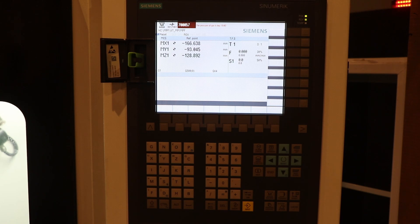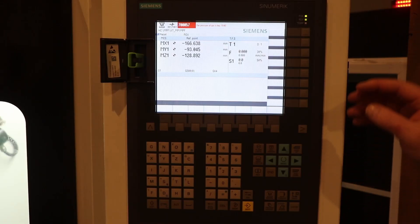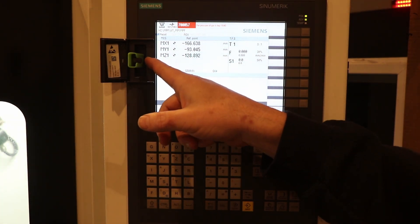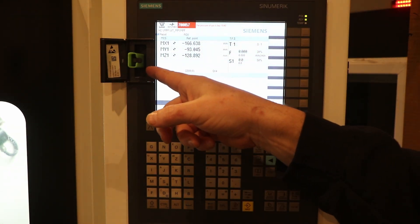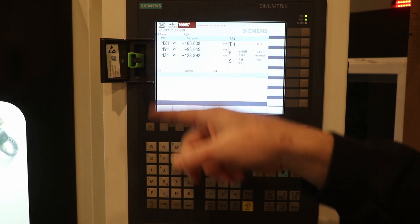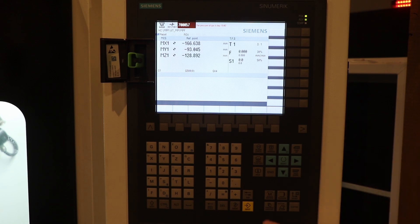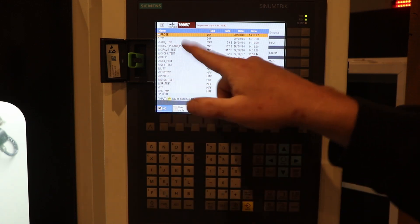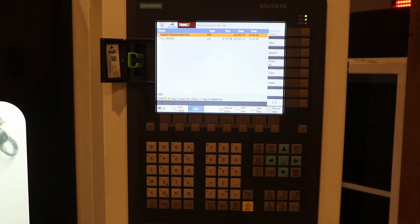Now as a bonus for you greenhorns out there like me: let's say you want to access or look at the files on your USB thumb drive — either to verify that your archive is there, or to access a program you want to copy onto the hard drive on the mill. First, click Program Manager, which boots up to NC showing the files on your local directory, and then simply hit USB. There's our archive startup.